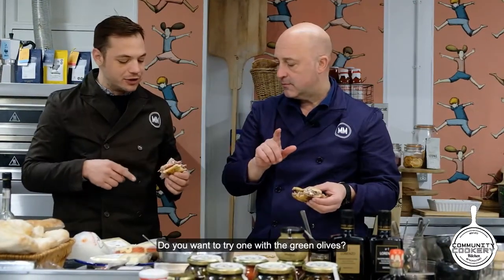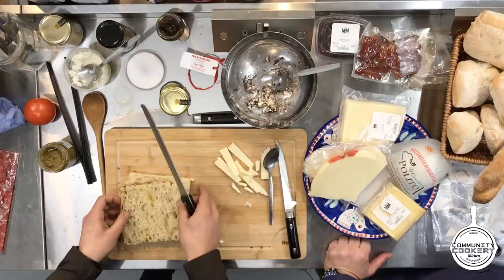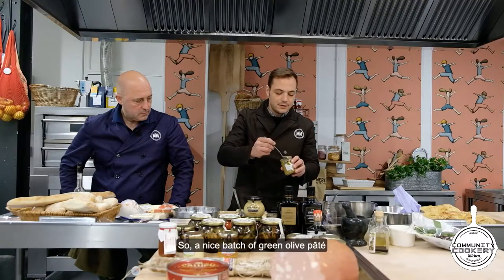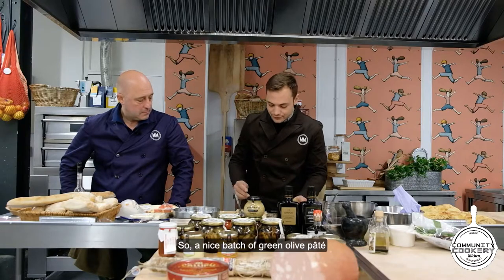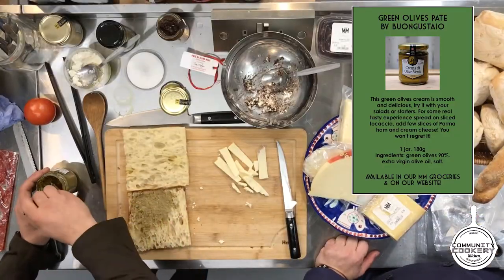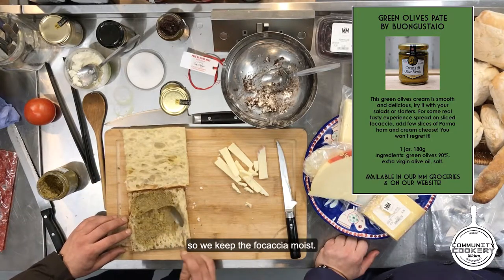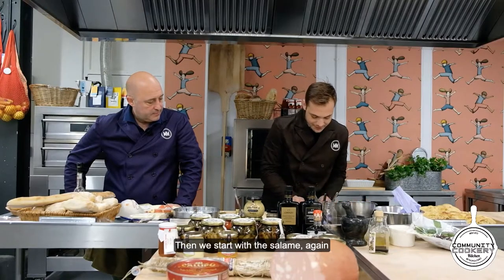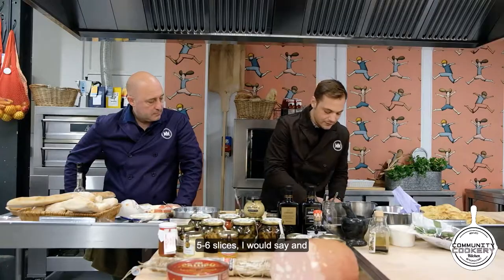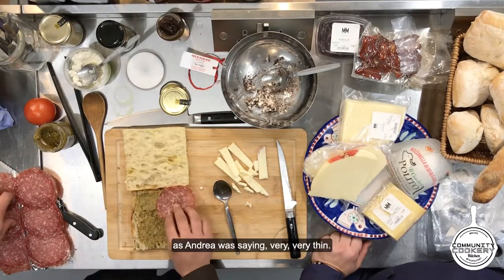You want to try one with the green olives? Let's try one with the green olives. Nice batch of green olives here — to keep the focaccia moist. Now we start with the salami — again, five to six slices, and as Andrea was saying, very very thin.